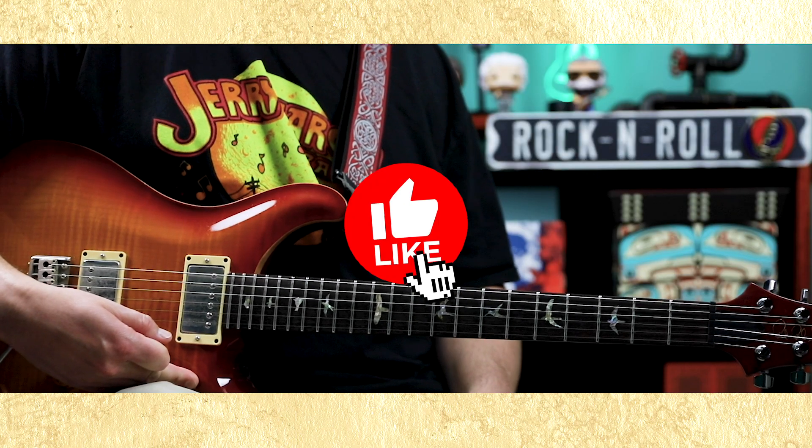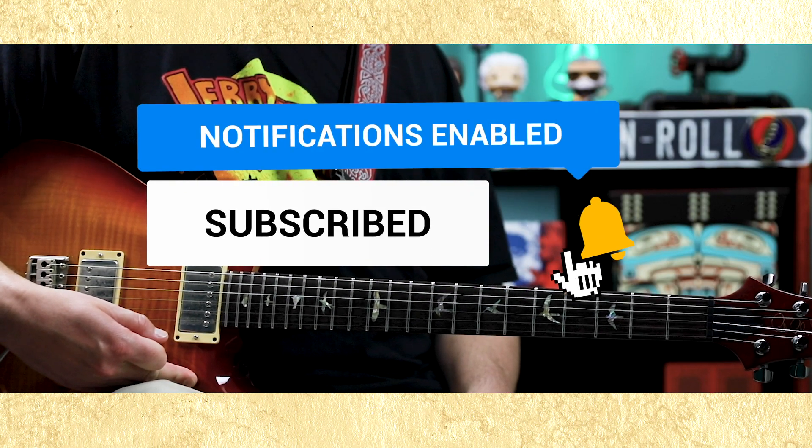All right, I hope you enjoyed this lesson. Subscribe to my channel if you haven't already, and I will see you next time.